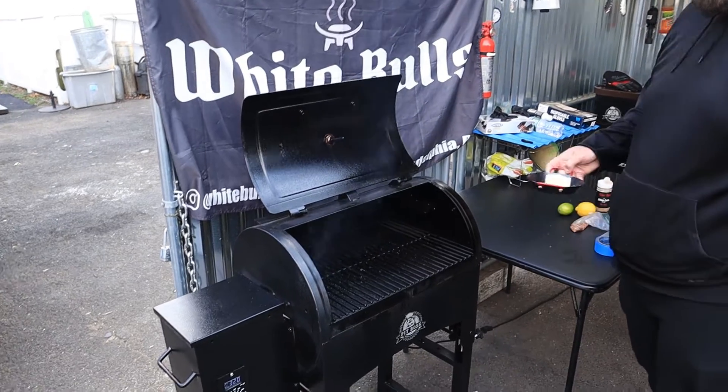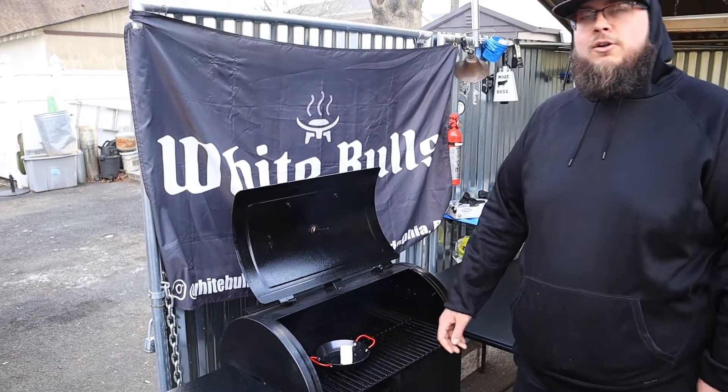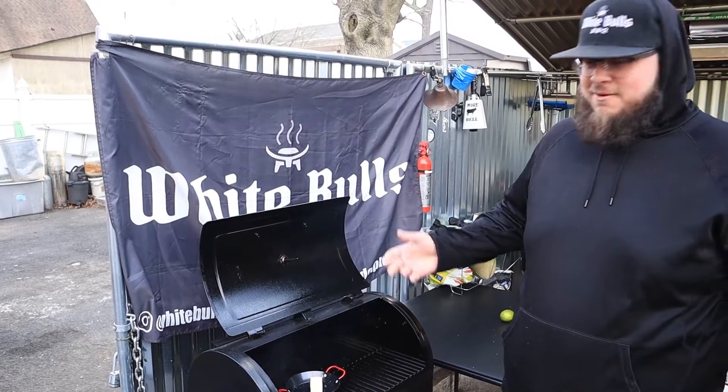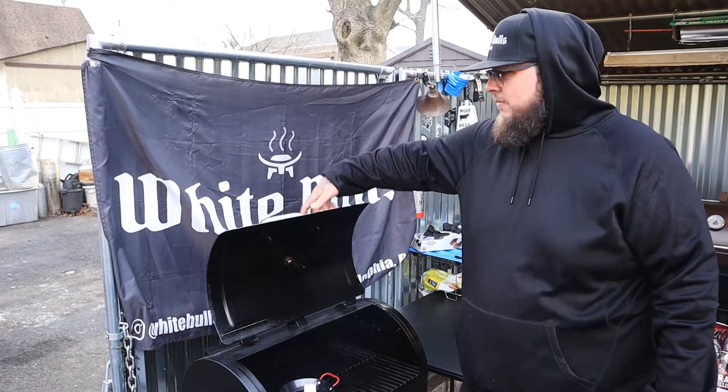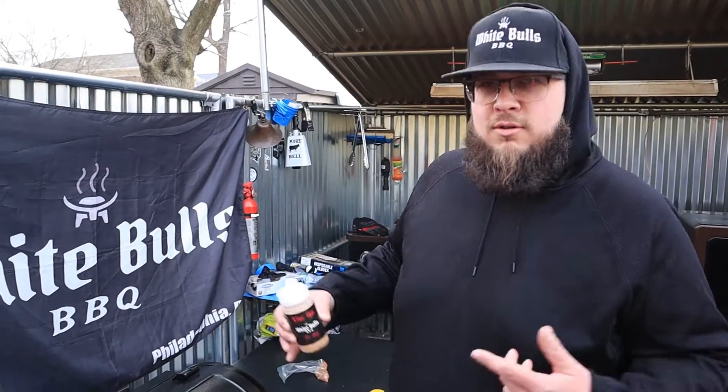Already got our butter in a pan — half a stick. Throw it on there, let it do its thing for about five minutes. Once it starts to melt, start putting that V-rub in it.